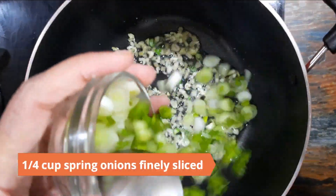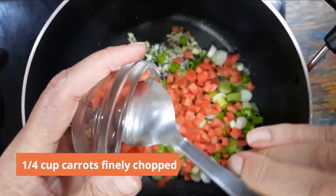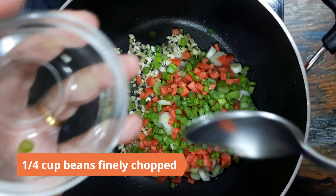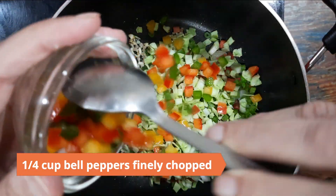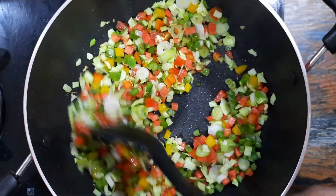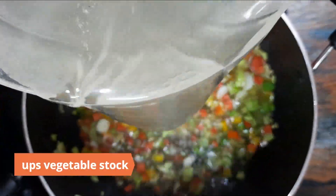Add in quarter cup spring onions finely sliced, quarter cup carrots finely chopped, quarter cup beans finely chopped, quarter cup cabbage finely chopped, quarter cup bell peppers finely chopped, and cook for another two minutes.